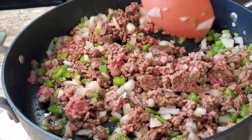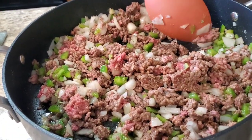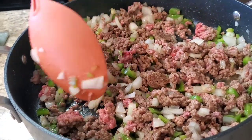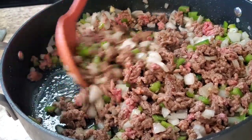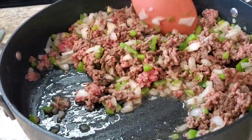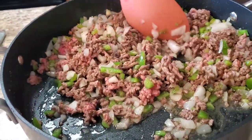I'm gonna continue to let this meat get brown. I'm gonna let it get brown and I'm gonna drain the grease off of it, and I'll be back.